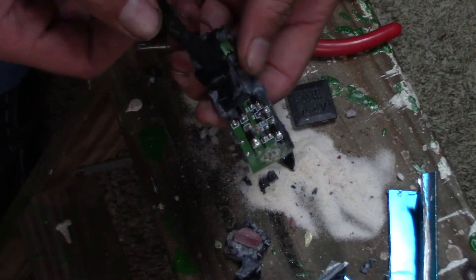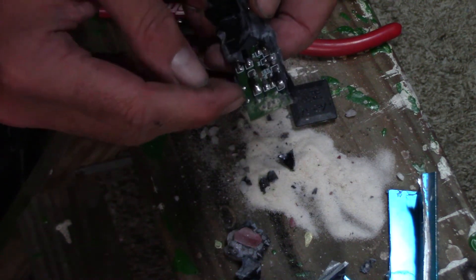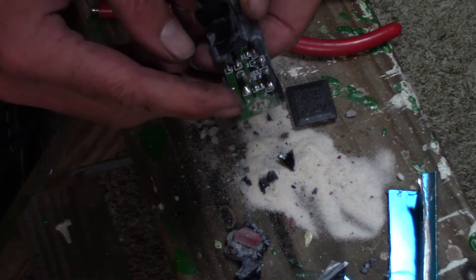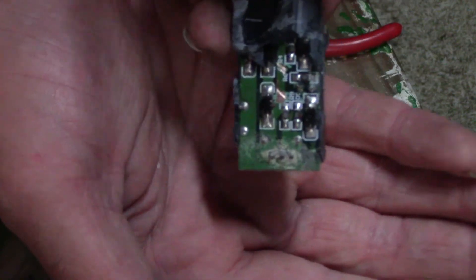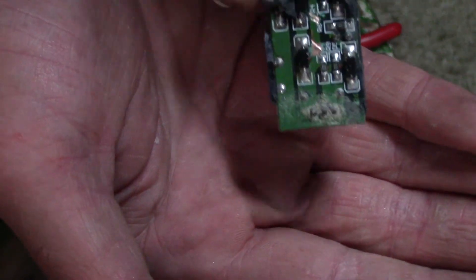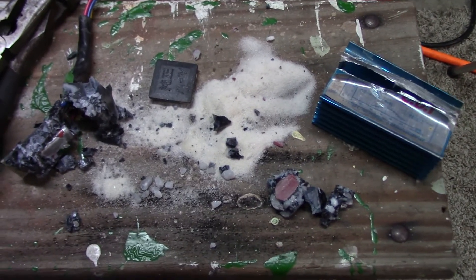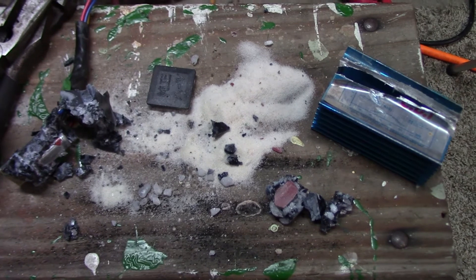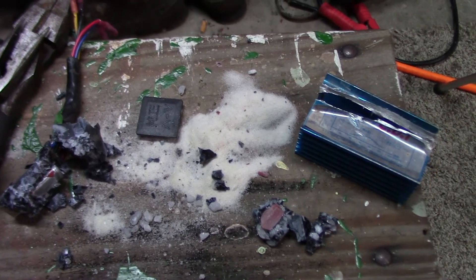Just rocks and whatever this epoxy is. The majority of this board looks pretty good except for this end here where the sand was sitting and it was able to get wet and corrode. So that's not exactly what I expected to find when I pulled the cap off the CDI box — the sand or the rocks.